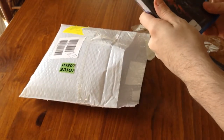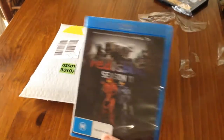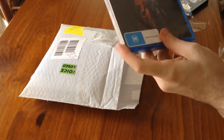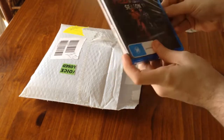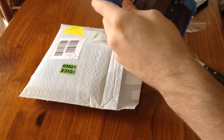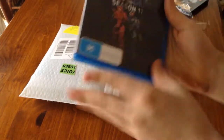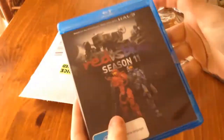And then we've also got Red versus Blue Season 11. Having not seen any of Red versus Blue, I can't really tell you what it's like at all, so I've got no idea. Red versus Blue Season 11 on Blu-ray actually as well.